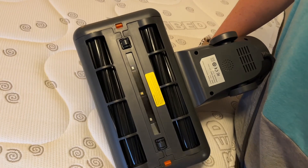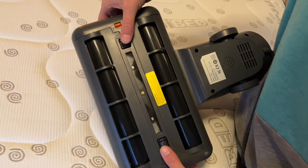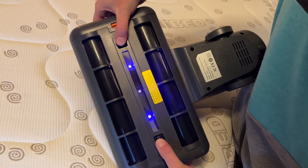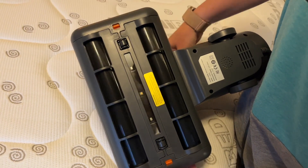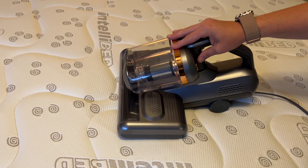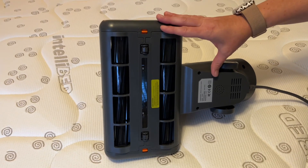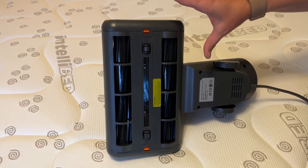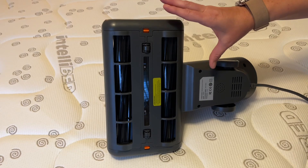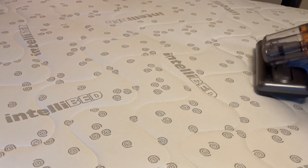I'm going to show you the light turns on when both wheels are pushed down. This has a 16 kPa suction so it's really strong. It also has a heat source built in, which is going to help if the mattress is wet and help inhibit microbial growth.